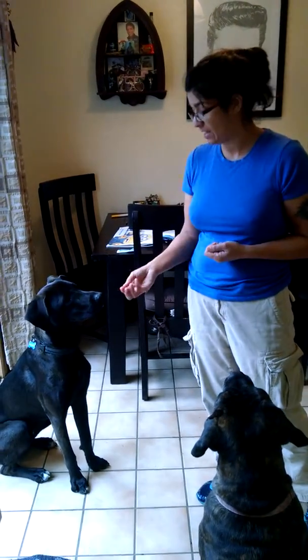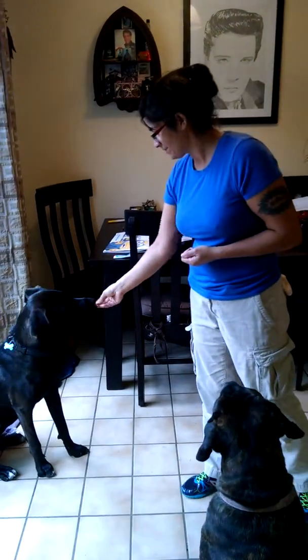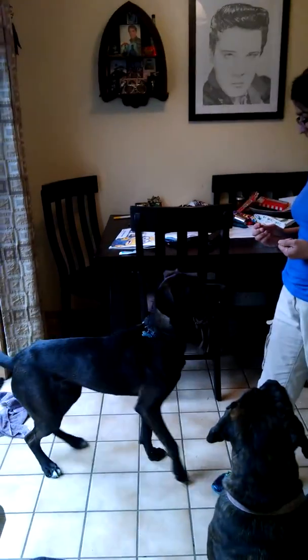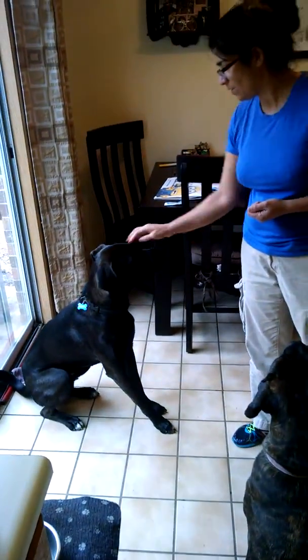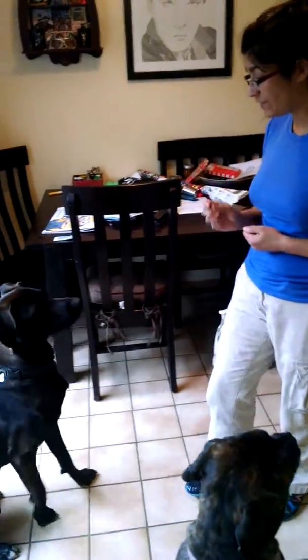Once he's consistently putting that bottom on the ground just by following the food, then you can start using a verbal cue: "Sit." Do not repeat it — just don't do it. People have a tendency to repeat themselves, so try not to. Food in hand — Sit. Good. Sit. Good. Sit. Good. One more time — Sit. Good.